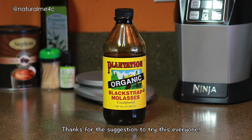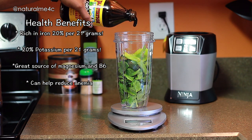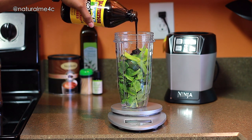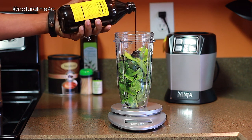Blackstrap molasses is definitely a powerhouse in this drink — it is packed with iron and potassium. However, it took me a very long time to try it out because it is very thick and kind of gross-tasting in my opinion. It took a little time to find what combination hid the taste, but once I did it was smooth sailing. At the moment I like to use 21 grams.